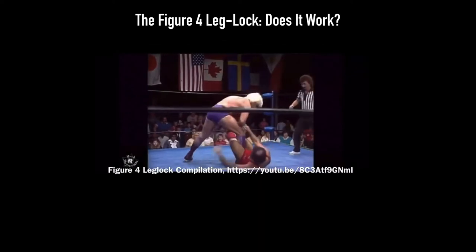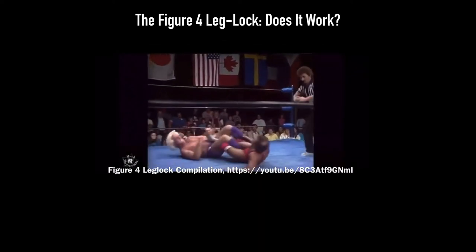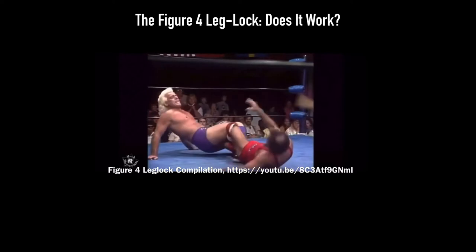Now this is the way, Tony and David, that you do the figure four leg lock by the master, Ric Flair.